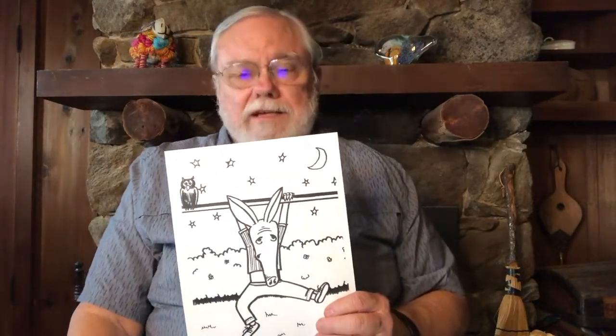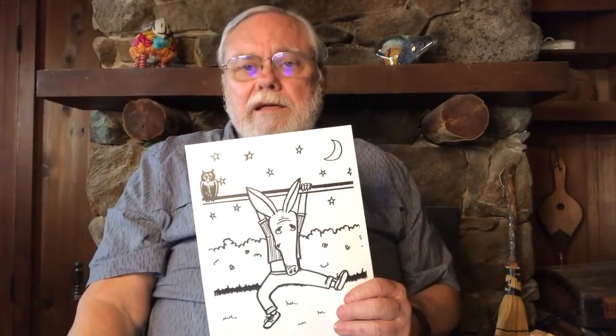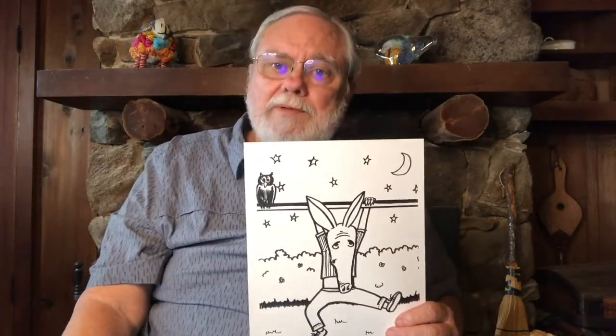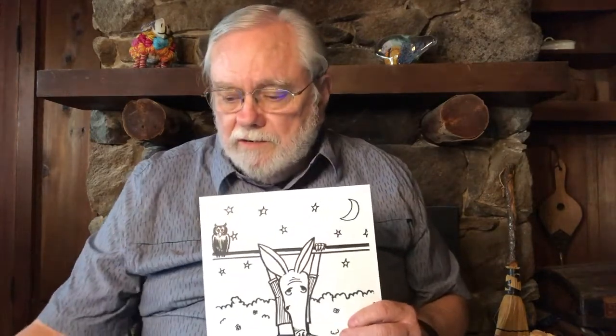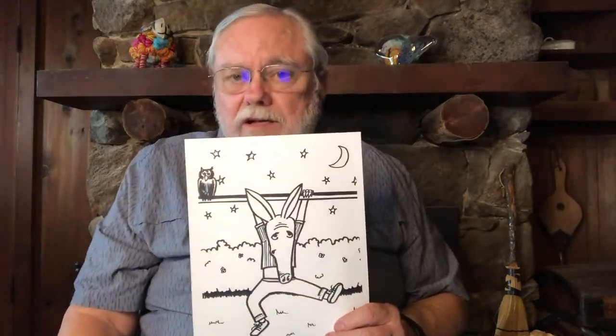The next night, Arnie tried again — got out of his hole, climbed up, grabbed the high bar with one arm, and tried to spin around, get on top, and do an act, but couldn't do anything. Next morning the artists found him there again and helped him down. The third time the artists found him, they thought: Arnie's not very good at artistic tricks, but he is really good at just hanging there, so maybe they could give him a job.